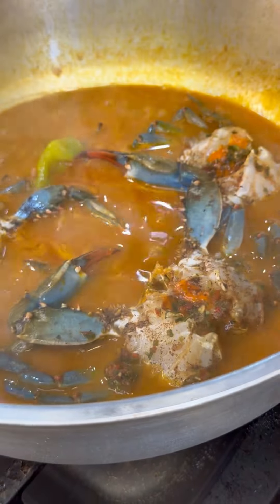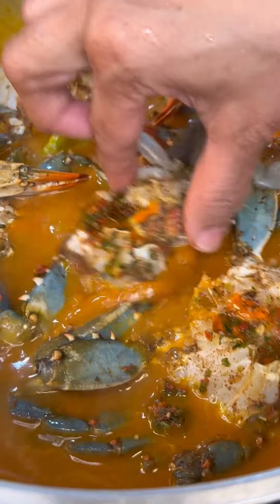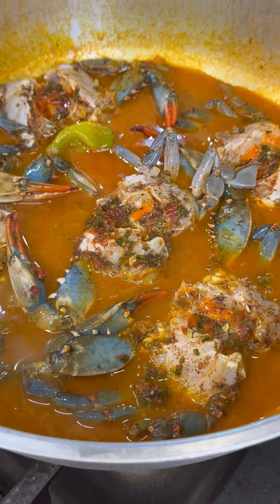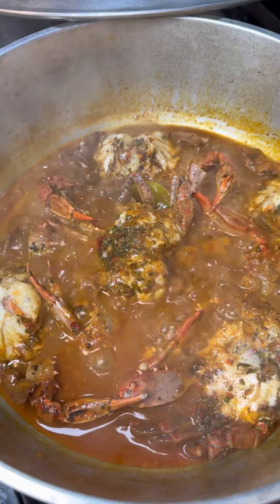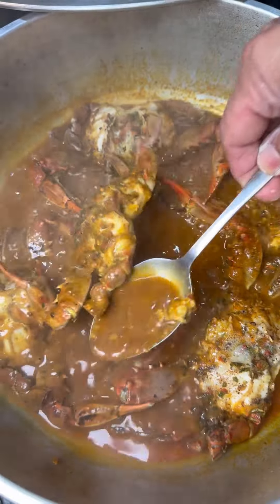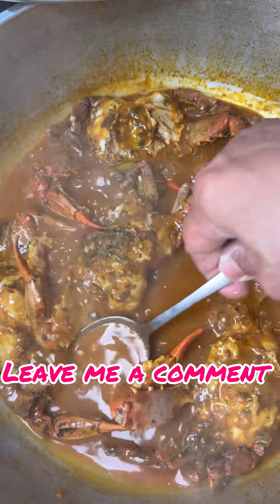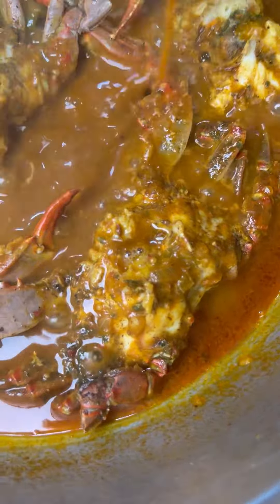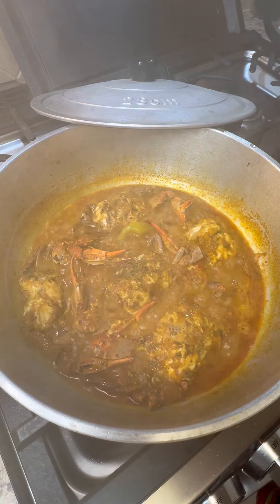I tasted it — everything is great. It doesn't need any salt; it's perfect just the way I like it. Now I'm going to add my crabs in. You're not going to move it around too much — just add them in and cover the pot. Raise the heat a little bit and let this cook for a good seven minutes. That looks marvelous! Just spoon some of that gravy over the top of the crabs and leave a little bit of gravy because we need it for our dumplings.